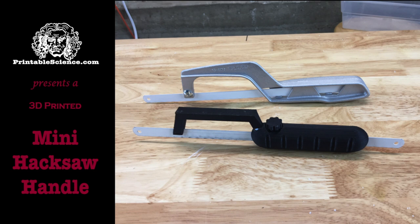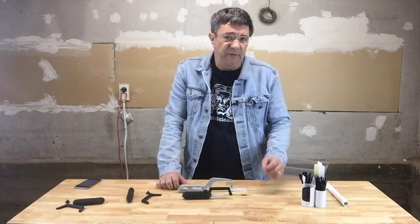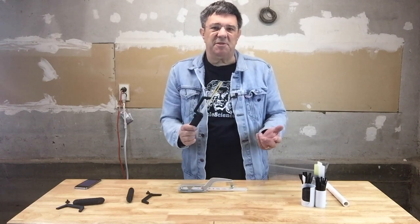Printable Science presents a 3D printed mini hacksaw handle. If you've got the cash, go right ahead and buy a jigsaw, RotoZip, Dremel, or whatever tickles your electrical fancy. But if you're on a budget, you'll appreciate this mini hacksaw handle. This uses about 75 cents worth of filament, so that's pretty good.